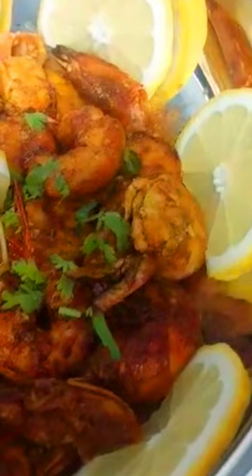Add the chopped tomatoes, green chilies, and all the spices. Add the prawns to the pan and mix well.